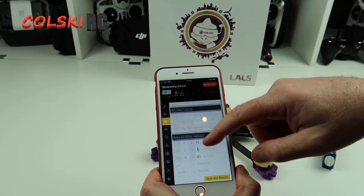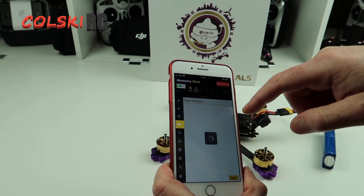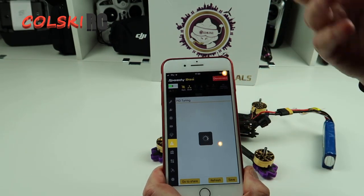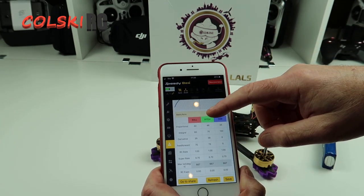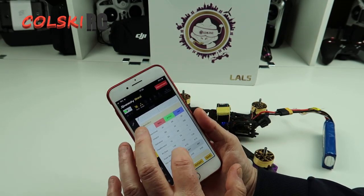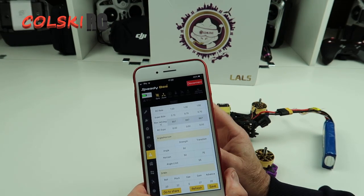You'd still rather have that than having to bring your laptop with you if you want to adjust things. You've got your power and battery settings, your failsafe can be set on this, and then your PIDs - which is obviously what you'd normally use it for. If you want to do some fine adjusting of the PIDs, this is your place to adjust them. I think these are fantastic.